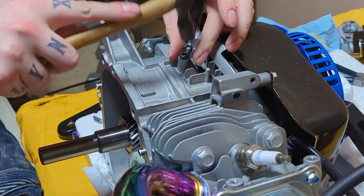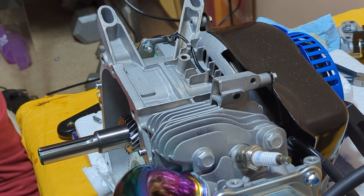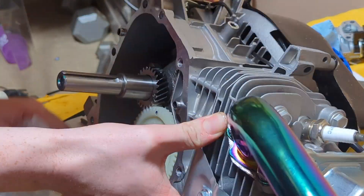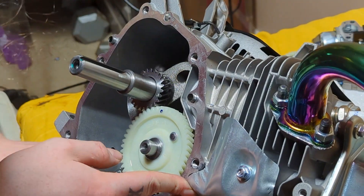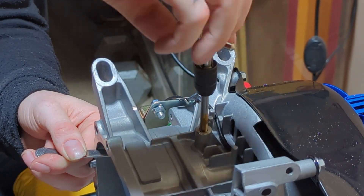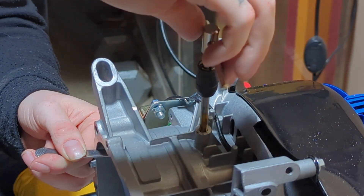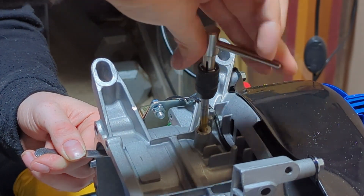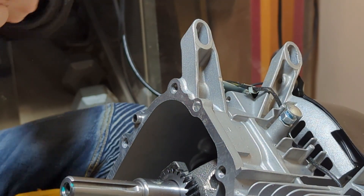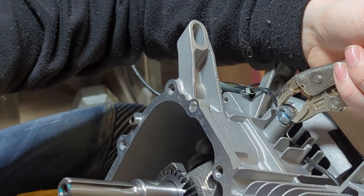Here I'm just cutting off the last bit of the throttle arm — there's no other way to get it out. A Dremel would probably be safer, but I didn't have one. Then you're going to want to thread the hole that the previous throttle arm went through, so you can use some Loctite and tighten that up to seal and keep the pressure in your engine.